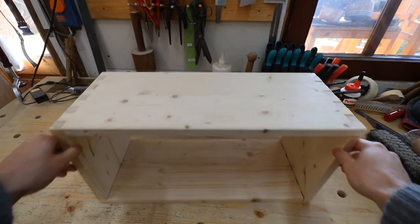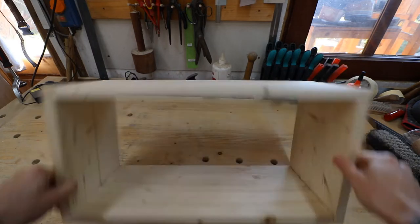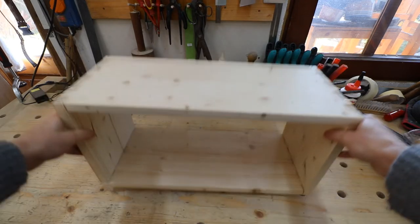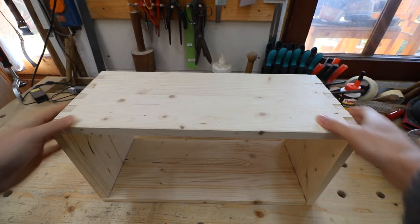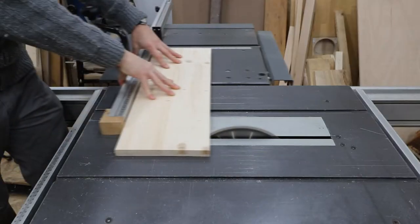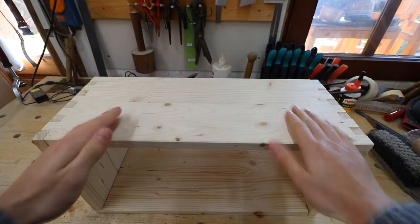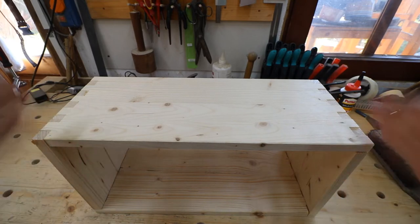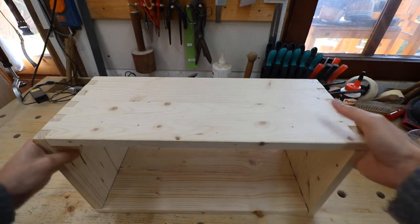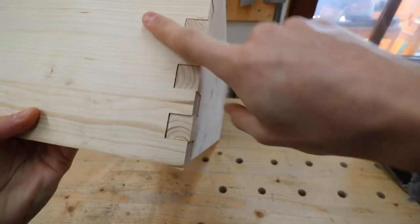Okay, so I messed up. I did a couple of mistakes that almost got me to rebuild this whole thing, but rather than doing that I'm going to save what I have here. The first thing I did wrong was that I took the outside measurements of my final dimensions and measured the fingers inwards. What I should have done is measured the inside measurements and added more to the outside so I could cut these fingers down.